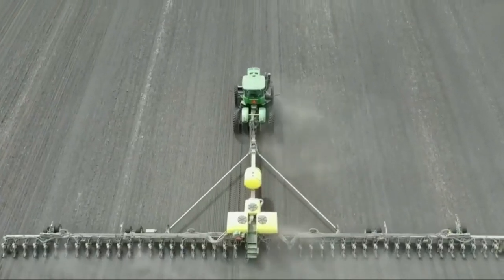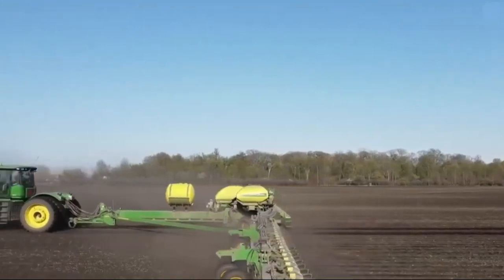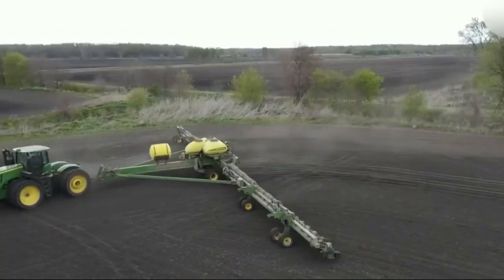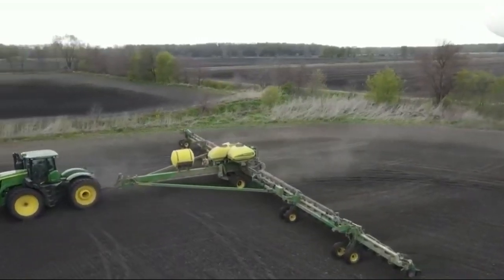Welcome back to our channel, folks. Today, we're going to dive into one of the latest innovations in the world of agriculture, the John Deere DB120. It's truly an extraordinary planting machine. Let's take a closer look.